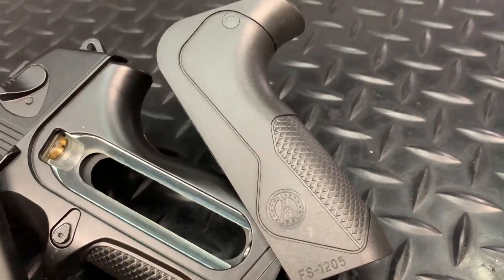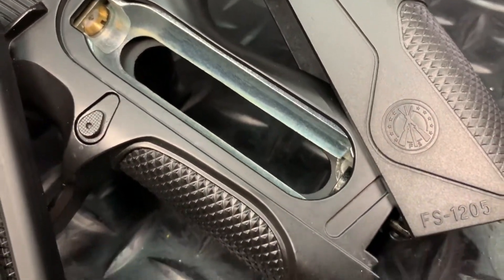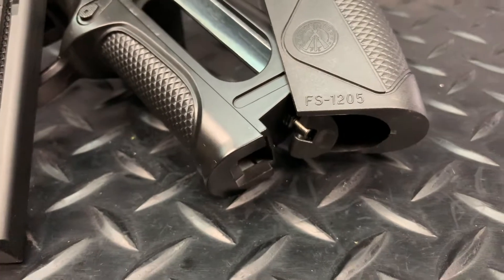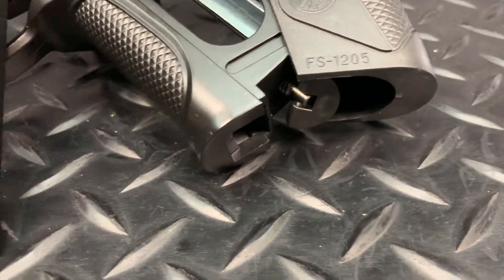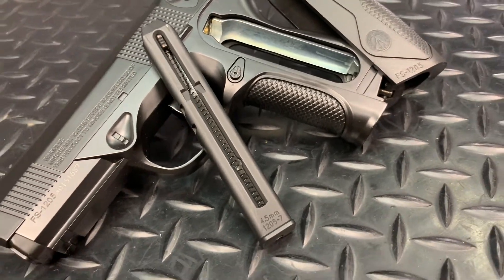To install the CO2 capsule, simply slide back the grip — no tools needed, just hand tight. This pistol also comes with a really good quality full metal magazine that holds the 4.5mm steel BBs.